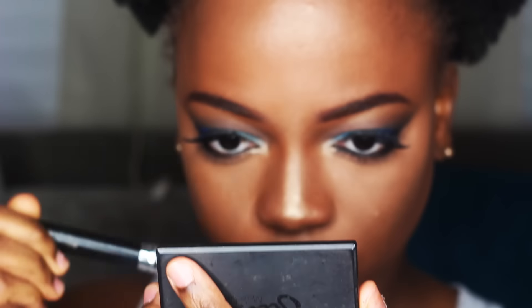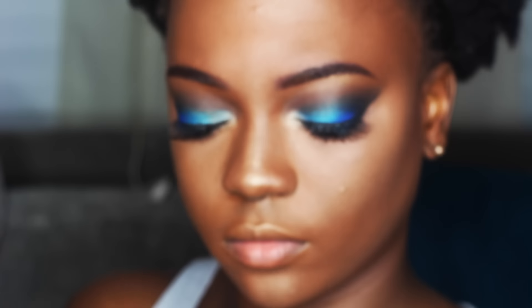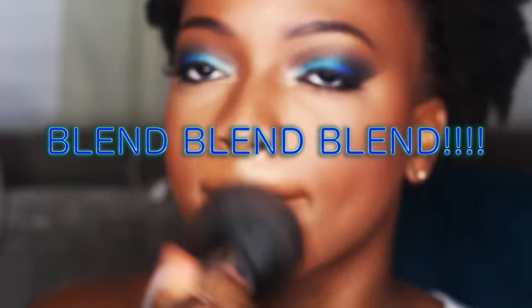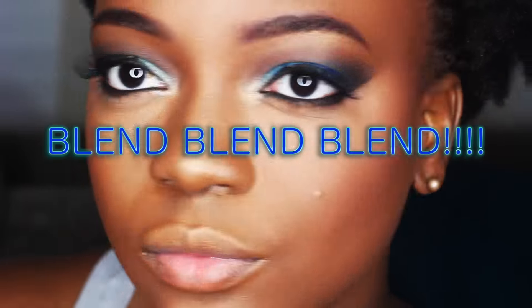My blush was featured in my favorites video last month — it's from Emite Makeup and the color is 108. Then to create a more defined contour I went in with the Sleek Contour Kit in the deepest color, just to add a little more definition.